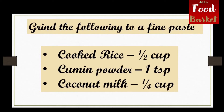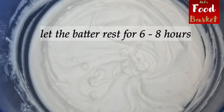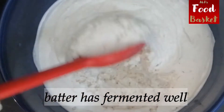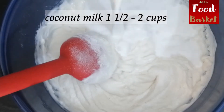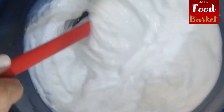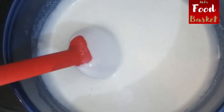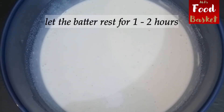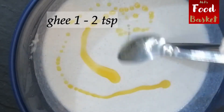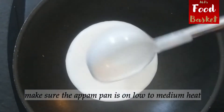Grind the following to a fine paste: cooked rice 1 cup, cumin powder 1 teaspoon, coconut milk ¼ cup. Add the spices to the batter.